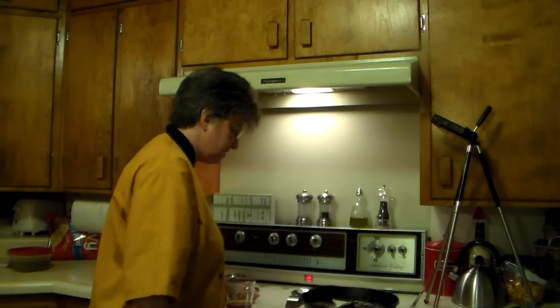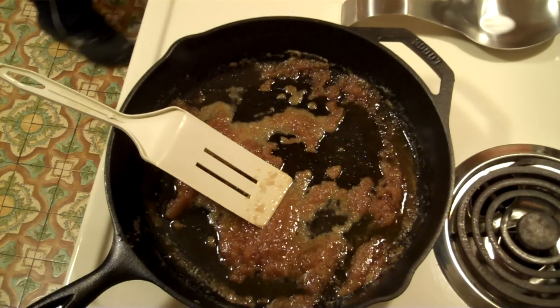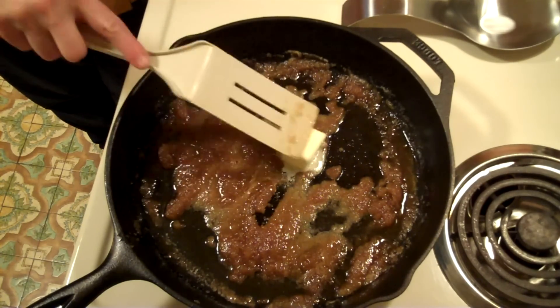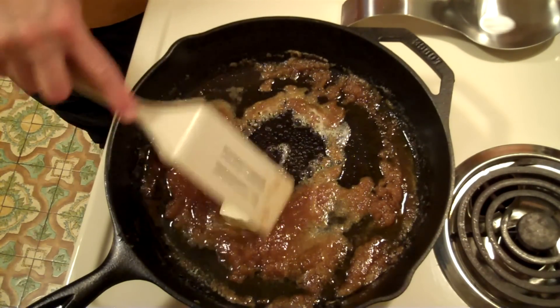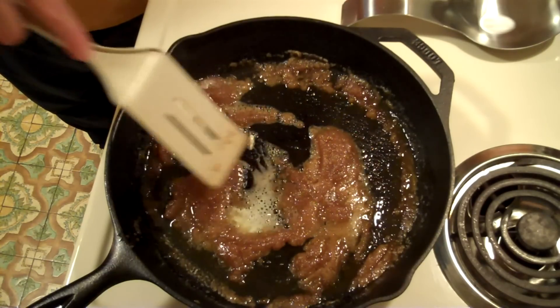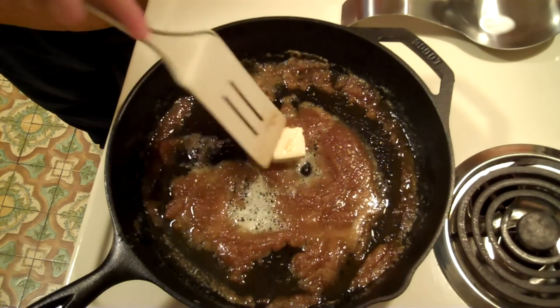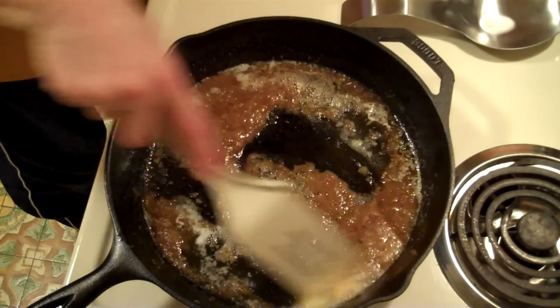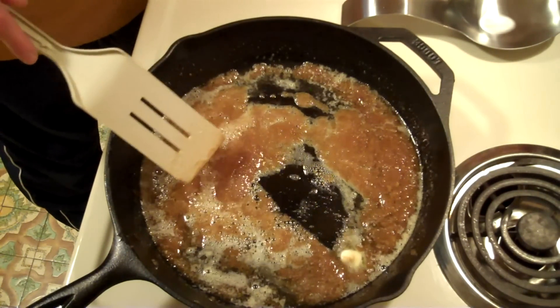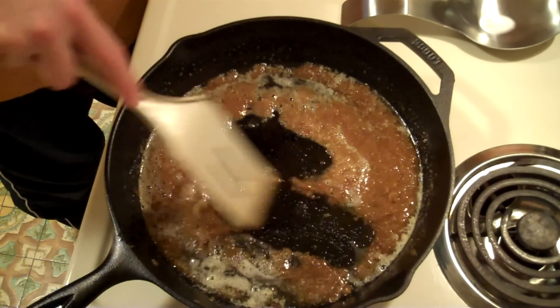Turn that up to about six. I think just so I have a little more sauce, I'm going to throw another two tablespoons of butter in there, so we've got a total of six tablespoons of butter and one half cup of brown sugar. I want this on about medium heat, so I've got my stove turned to just about five.